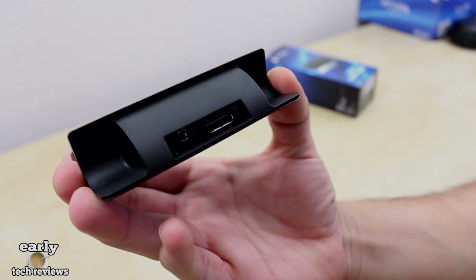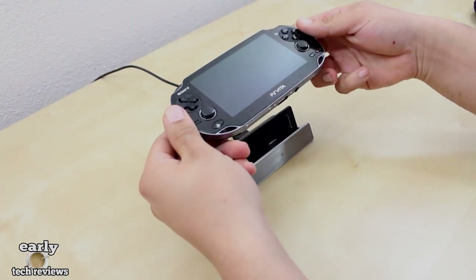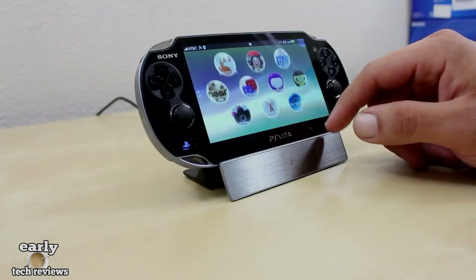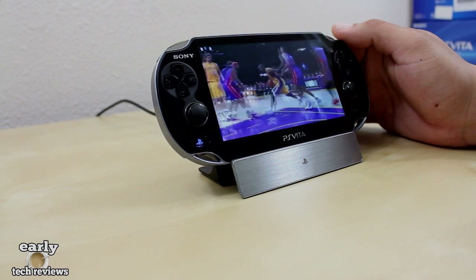To get the cradle up and rolling, you simply hook up the charger to the back of the cradle, grab your PS Vita and your dock, and you're pretty much set. The PS Vita is charging. This also has a pretty cool angle which makes it comfortable to watch movies or video.